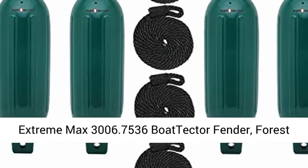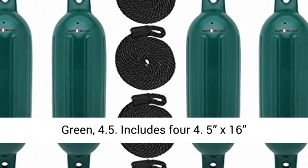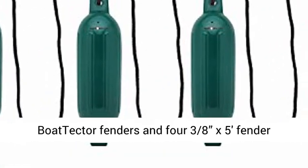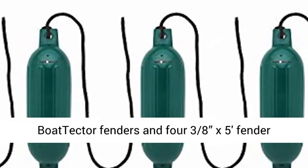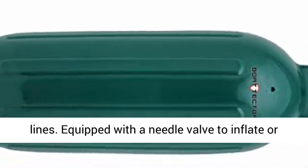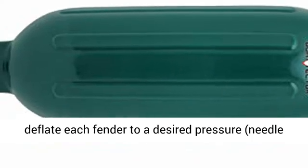Extreme Max 3006.7536 BoatTector Fender, Forest Green, 4.5 inch. Includes four 4.5" x 16" BoatTector fenders and four 3/8" x 5' fender lines.